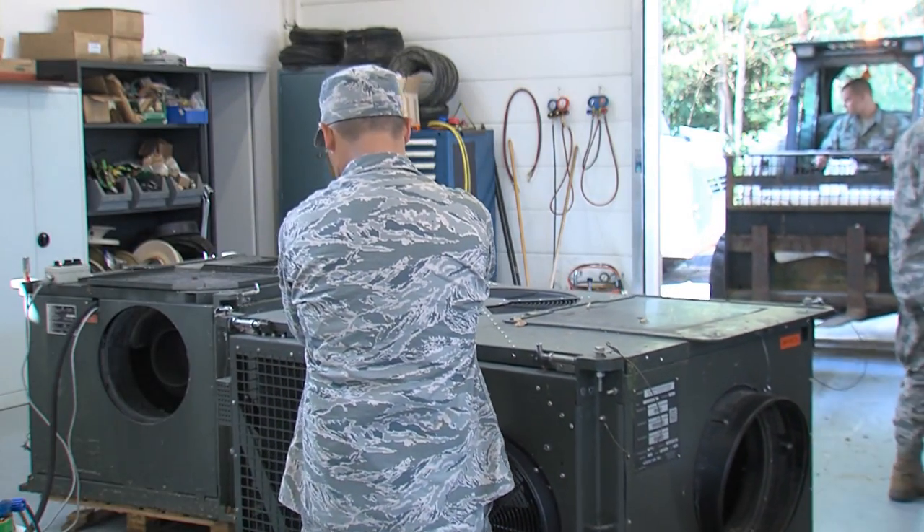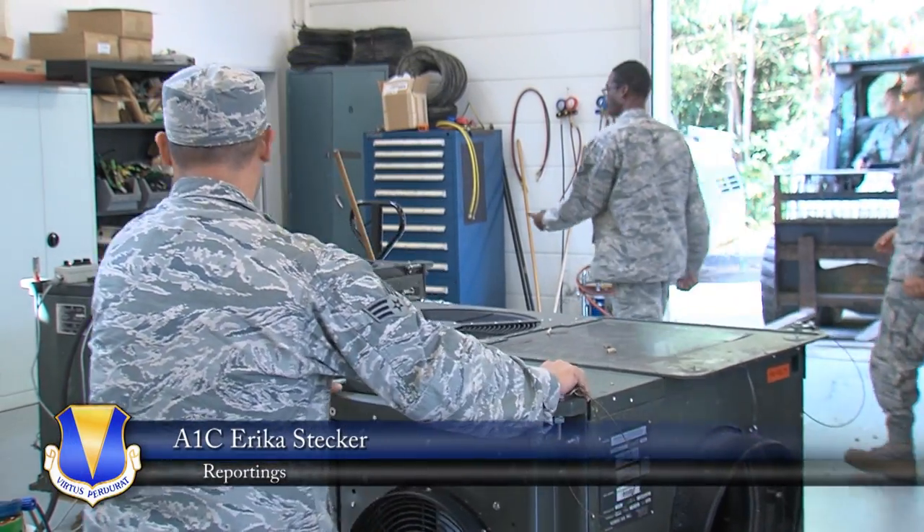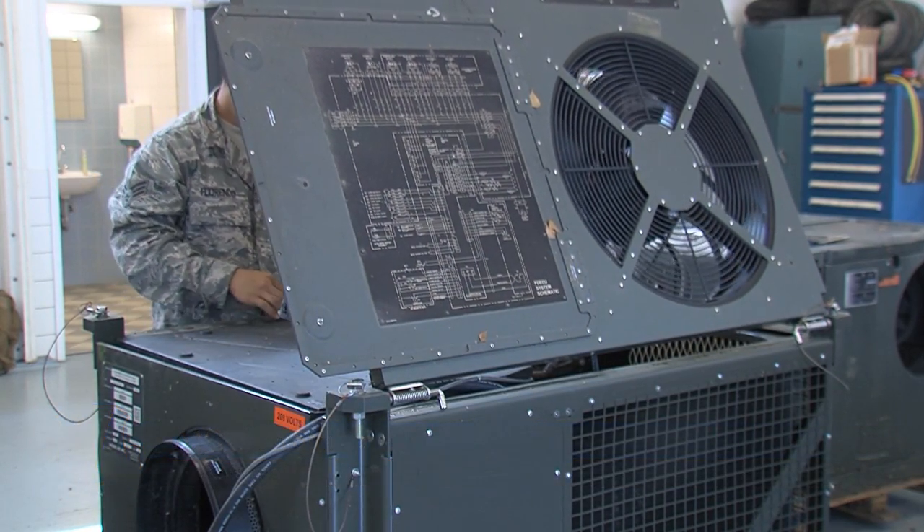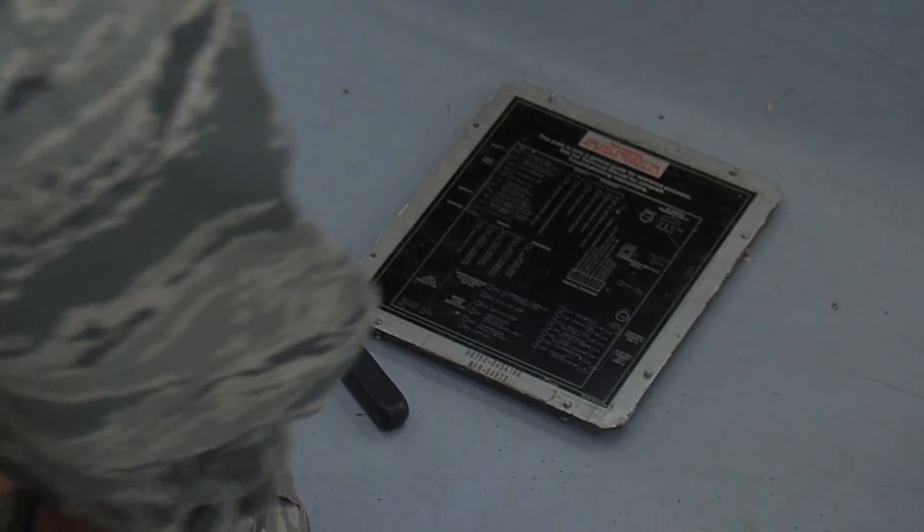Silver Flag is a week-long training course designed to give airmen a refresher course before deploying. However, students also complete separate training within their own specialized career fields.